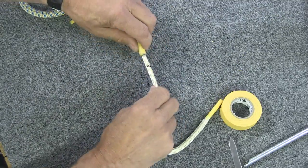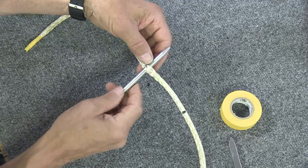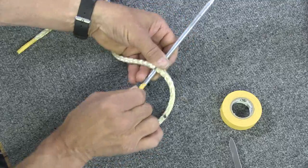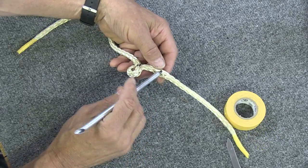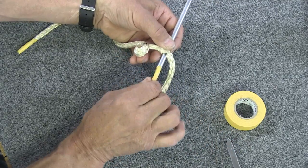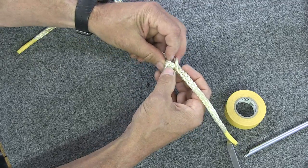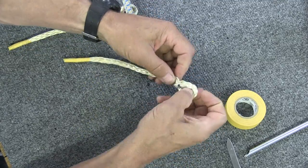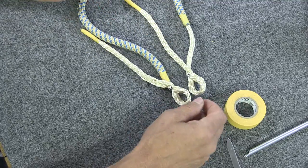Now do the same thing on the other side. Go up to mark B, shove the fid through the center, shove the tail through, and pull it to a little loop. Then go up to mark A, bring it through, and invert the rope to create that hole. Shove the loop through, pull it, and the inverted section will reverse itself. There you go — now we have both brummels and we're ready to bury the tails.